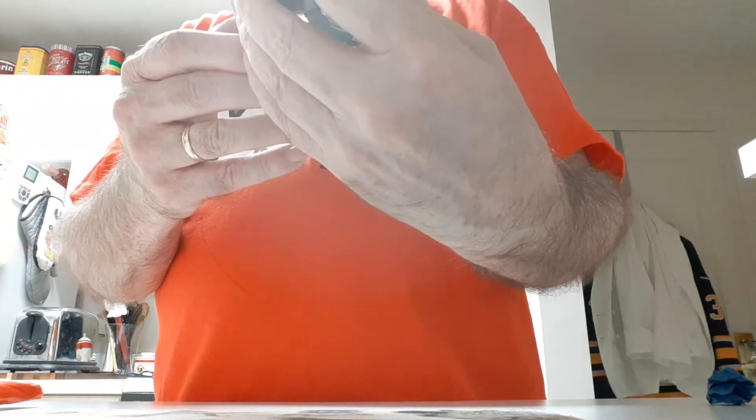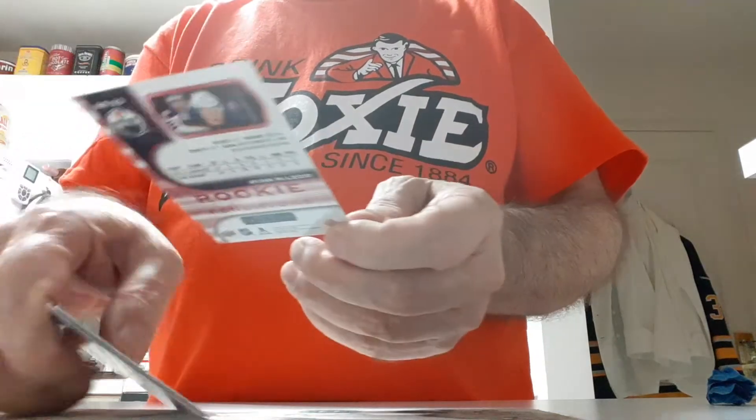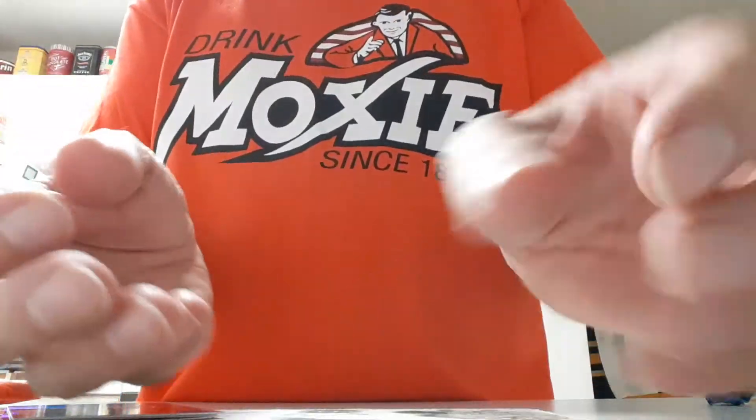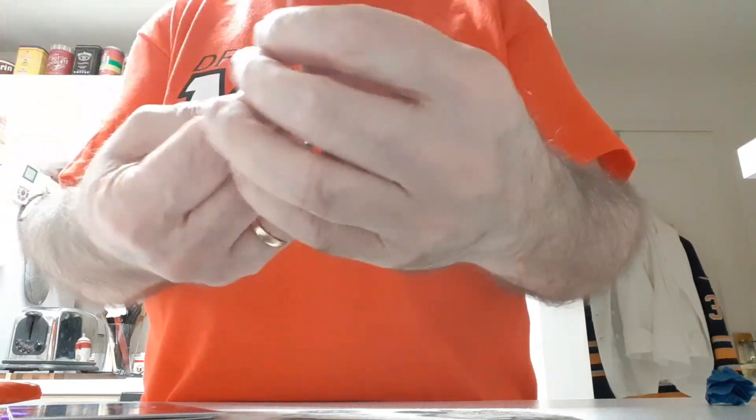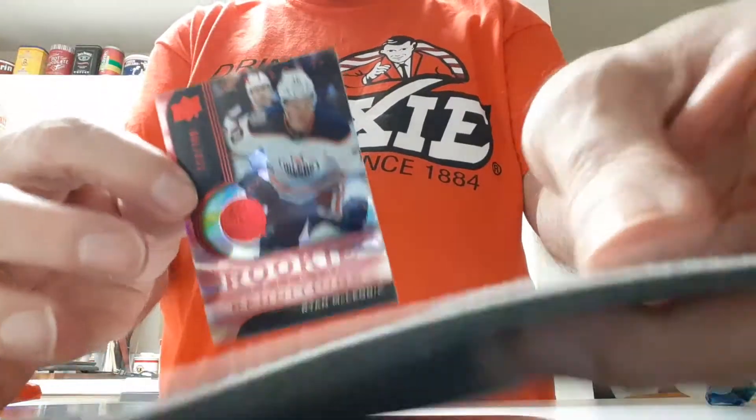What are these — trilogies? So we got a double add time here. Good thing I got a pad here.